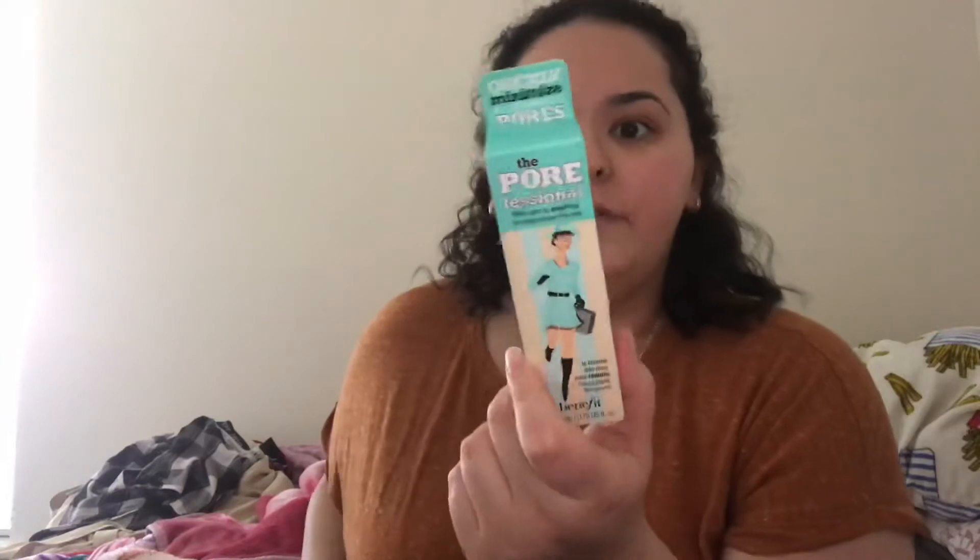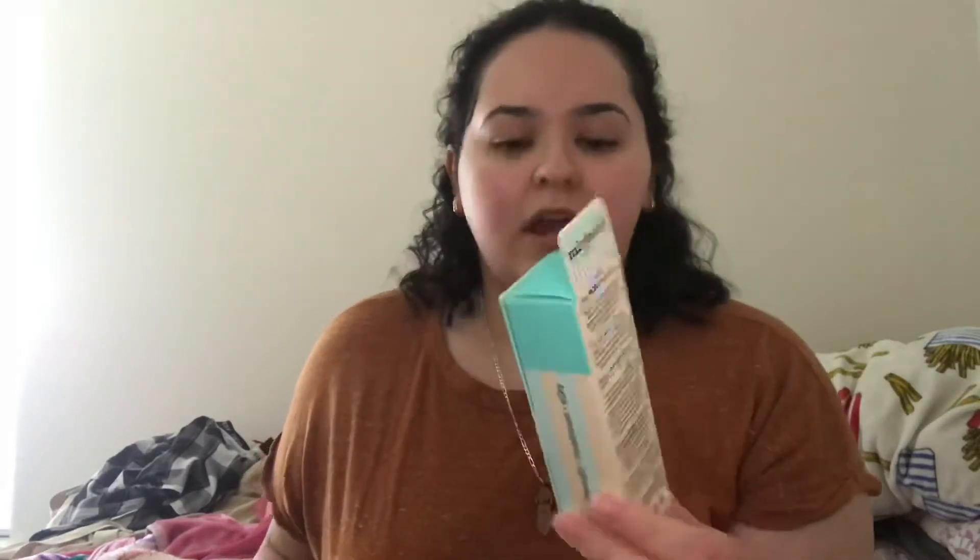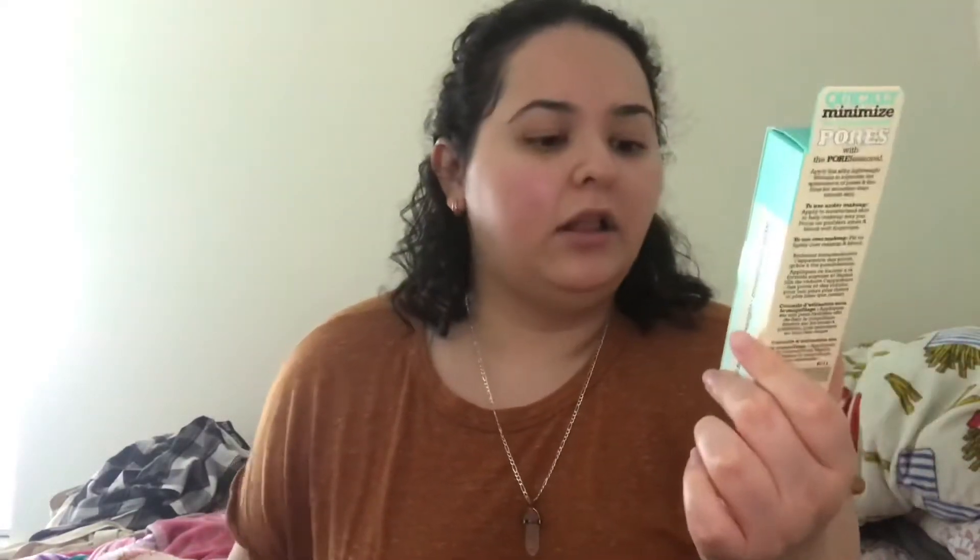The first product is the Benefit Professional POREfessional primer. I was pretty excited for this product — you can either get the original or the hydrating one. I really wanted the hydrating one badly because I already have this original version and I'm not a huge fan of it. I used to work for Benefit, so I actually have a bunch of these as backups.